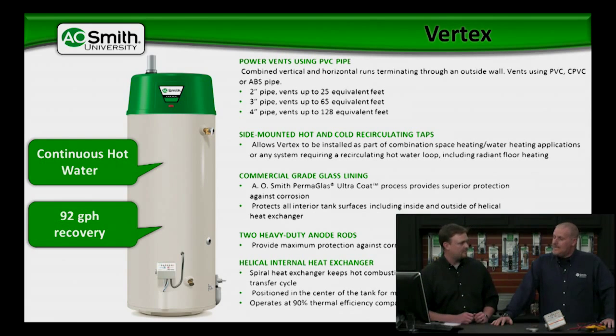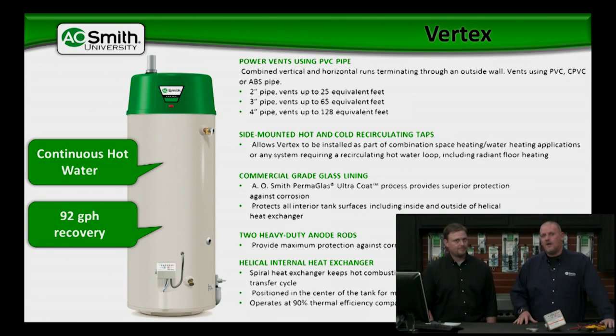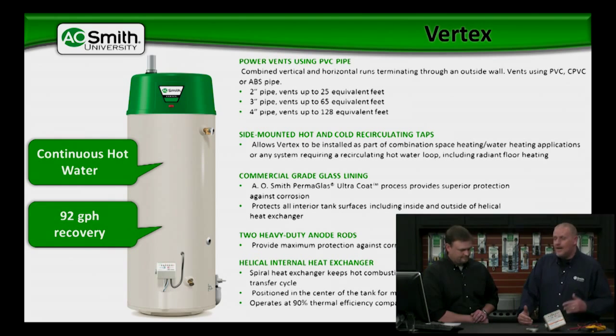The 92 gallons per hour recovery is based on a 90-degree heat rise, or a 90-degree delta T — the difference between the incoming cold water and the outlet temperature of the water heater. At a 90-degree delta T, we can give you 92 gallons per hour. In an area where the groundwater temperature is not as cold, this water heater can produce up to 3 gallons per minute of continuous hot water. At a 45-degree heat rise or a 45-degree delta T, this water heater will provide an endless shower.